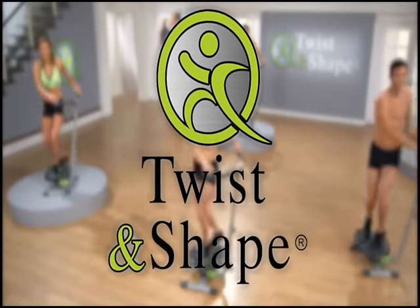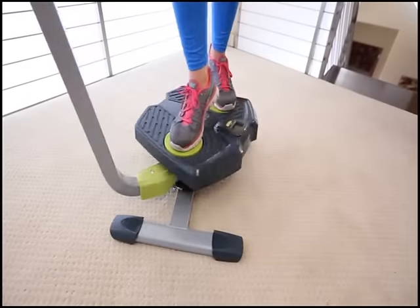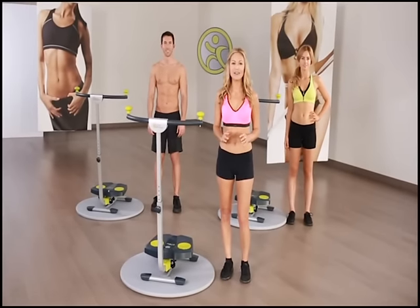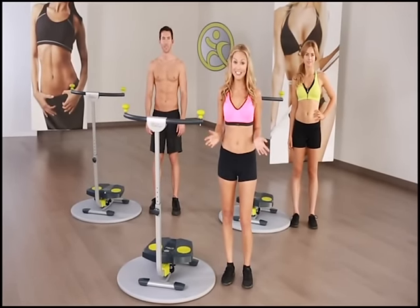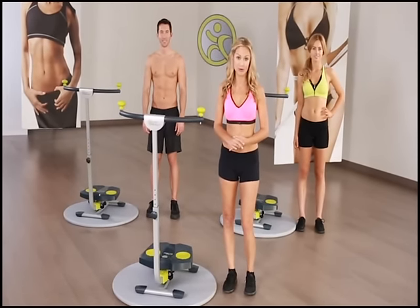If you watched the infomercial, you saw the results of the 60 Day Challenge. These everyday people transformed their bodies by following the program, and it paid off for them. Well now it's your turn, and as you'll soon find out, Twist and Shape is a fun, energizing workout that anyone can do, so sticking to it should not be difficult. If you already haven't done so, please consult with your physician before doing this workout.